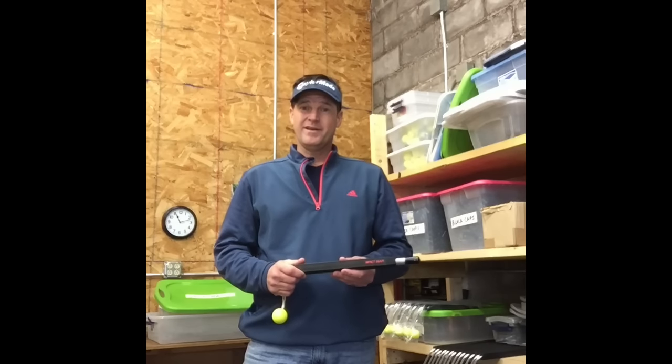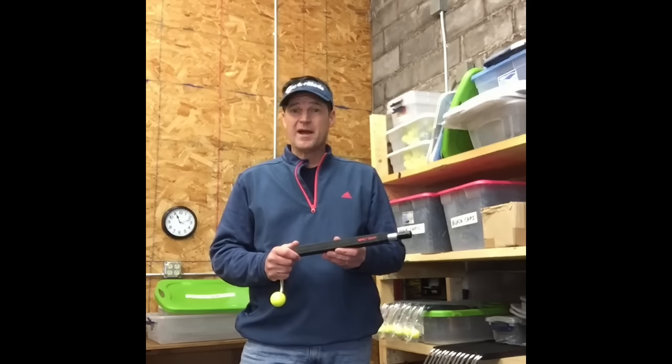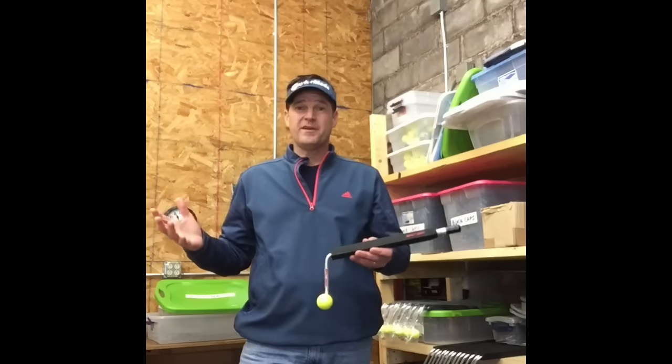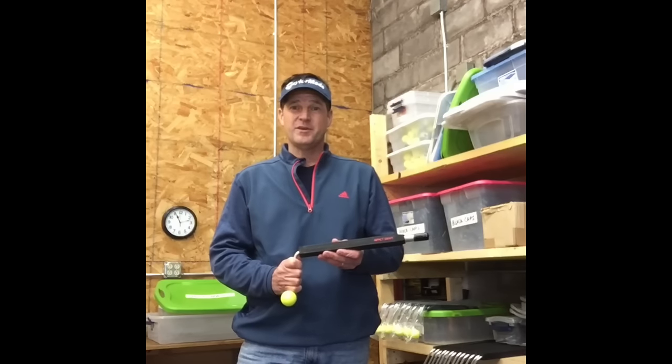Hi, I'm Marty Nowicki, owner of the Impact Snap. It was invented a few years back by my good friend Calvin Mayahira. I took the company over. We've never shot a video from our manufacturing facility, but we're in upstate New York where we make these, proudly made in the USA.